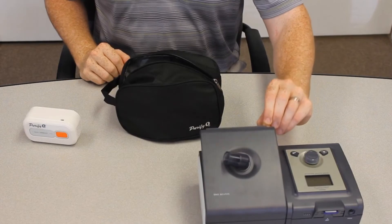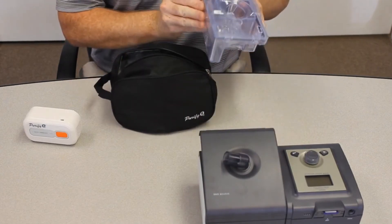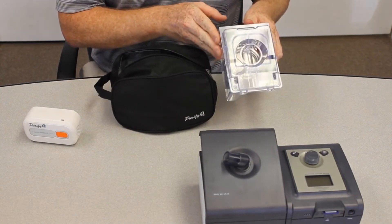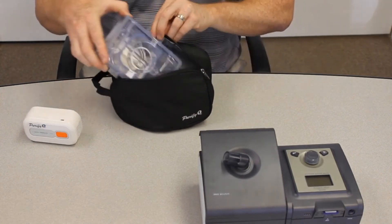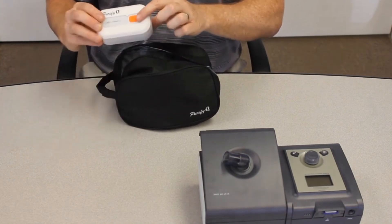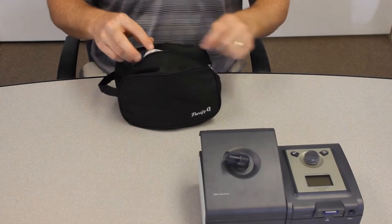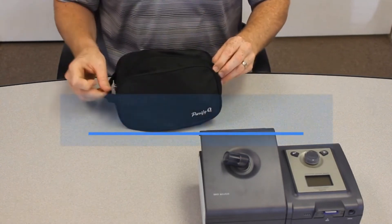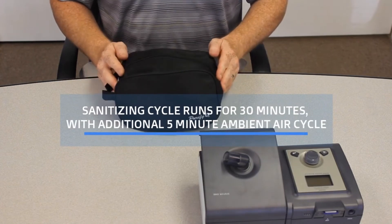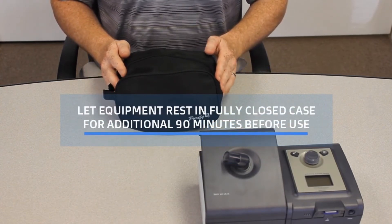We will now sanitize the water chamber. If you have any water in your chamber, go ahead and empty that out. Put the chamber into the sanitizing case. Hold down the on button for three seconds, put the Purify O3 in the sanitizing case, and go ahead and seal that up. The unit will run for 35 minutes and then we'll wait an additional 90 minutes.